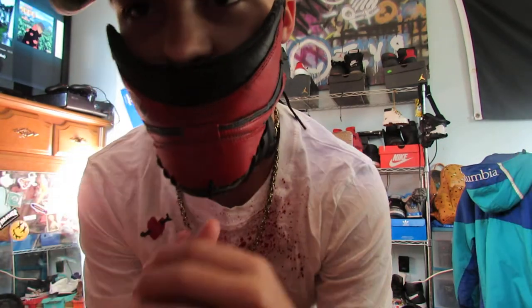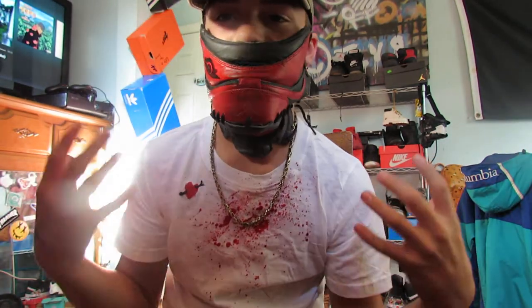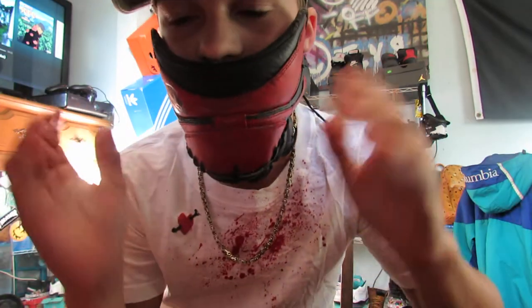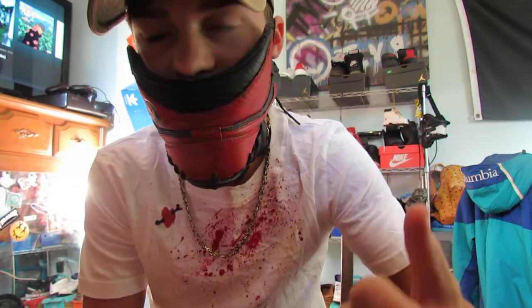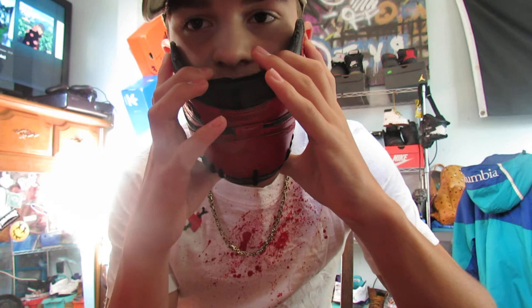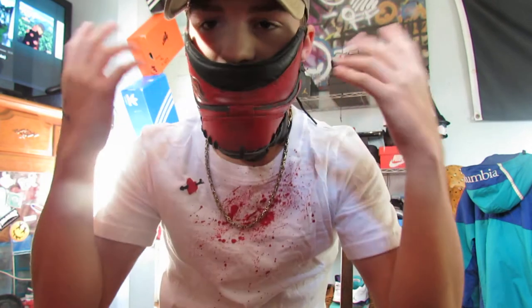What's up YouTubers, it is your boy JNL Customs. I'm back here with another video — as you can see by the title and obviously around my face — another mask. I did say I was going to do it in my last video. Go check that out by the way, the Off-White Air Force One customs. It's pretty muffled in here but I'm about to take it off.